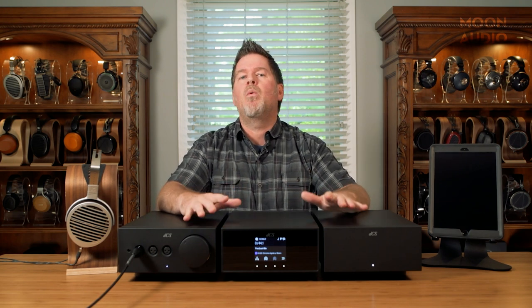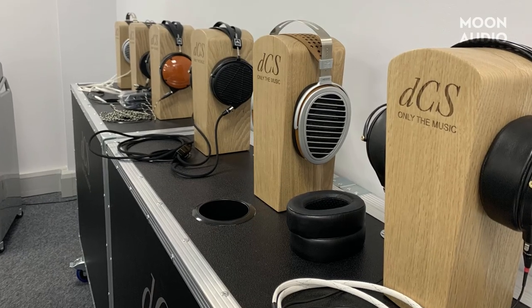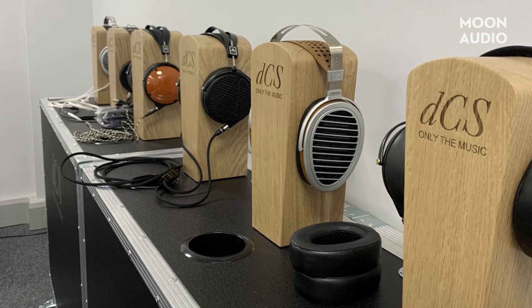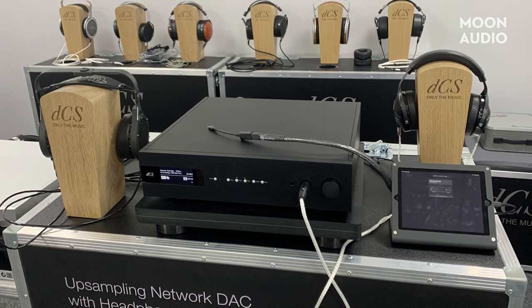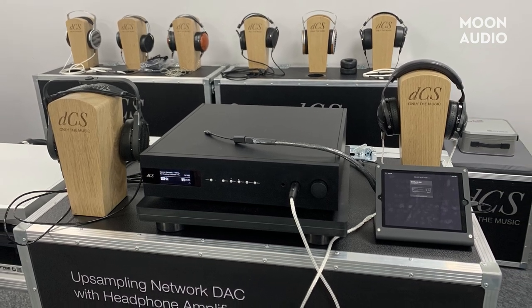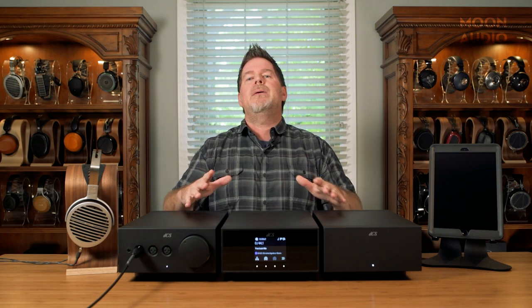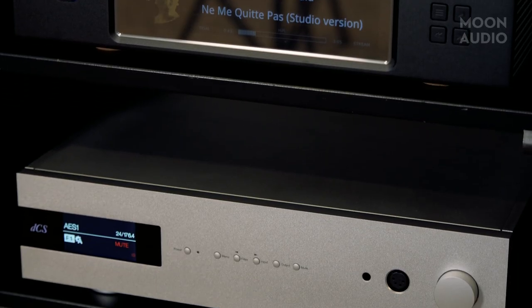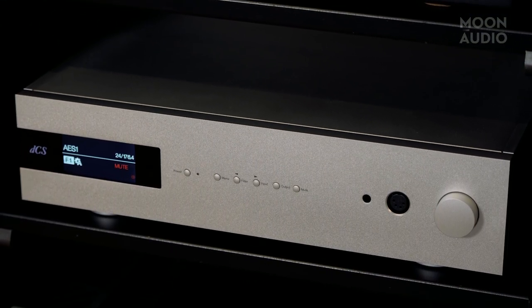Essentially what they wanted to do was create a new headspace product line, because they know how important that has become in the last several years. What they wanted to do was try and scale down the great success of the Bartok, which was a huge chassis, very heavy, designed really more to be a pre-amp DAC in a two-channel system. They added a headphone amp down the road so they could start experimenting with the headspace market.